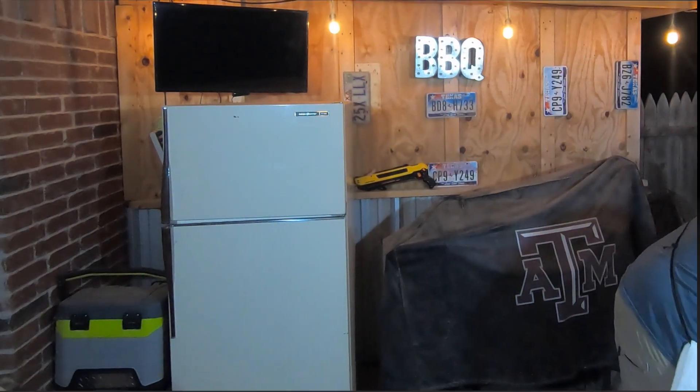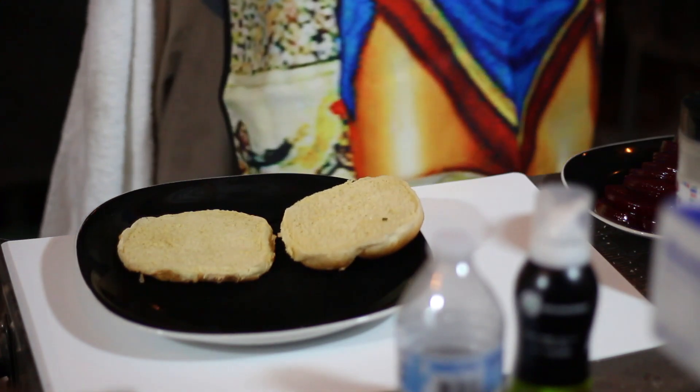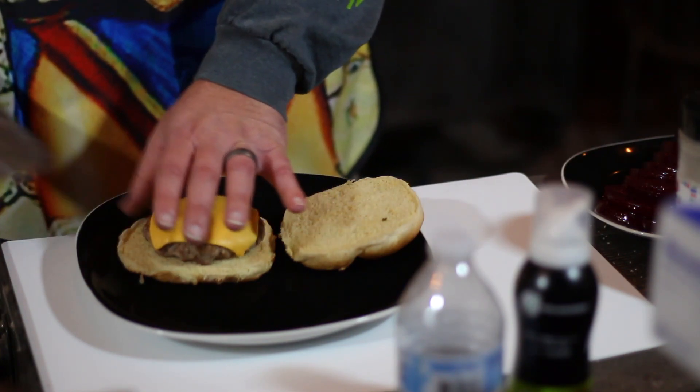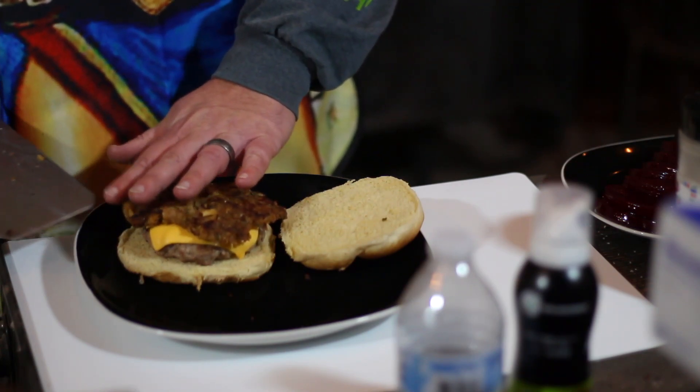It's going to be absolutely amazing. Potatoes are getting crisp, burgers are almost done, and the dressing patties look absolutely delicious. I can't wait to build this burger. First, we're going to start with our steamed and toasted bun, throw our turkey patty down on the bottom, and top it with that amazing dressing patty.